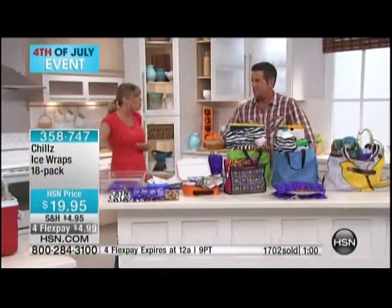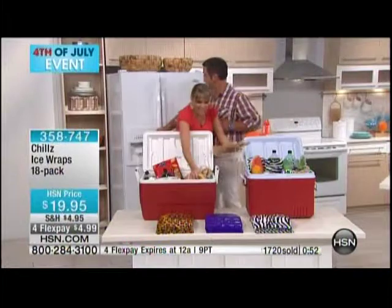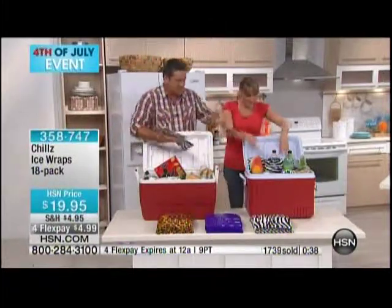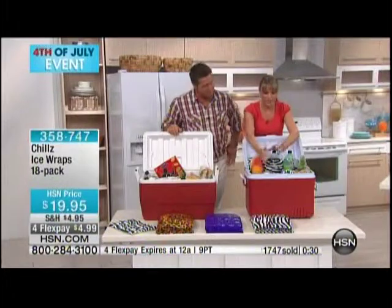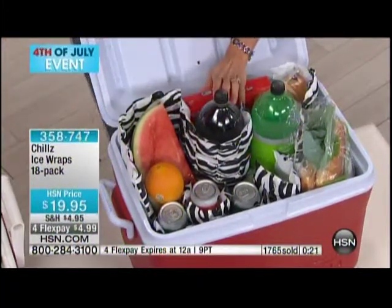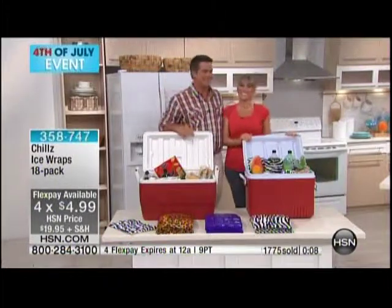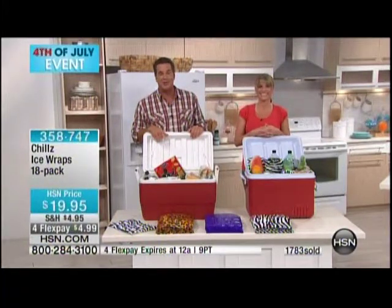Let's walk over to our coolers again — so much easier to store. Is this you? Look — right into the soggy mess. Look, I just took one out of the freezer. Can you hear this one? It's completely solid ice. Take those sodas out and wrap them in this product — that is fantastic. That's solid as a rock. You don't even have to wrap it, just weave it in and out, because the more surface area of your food items exposed to the Chills, the colder it's going to stay, the safer it's going to be. You get 18 of them for $19.95 on 4Flex. We're going to head outside — we've got more outdoor solutions right after this.